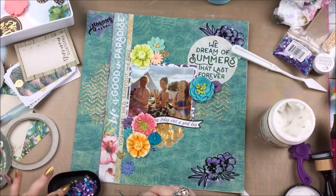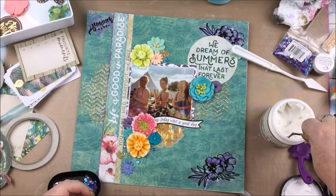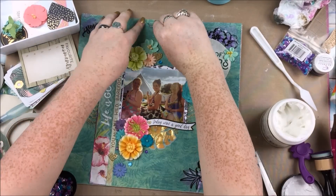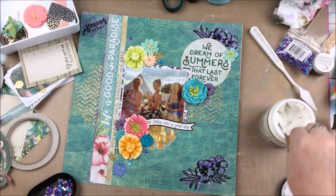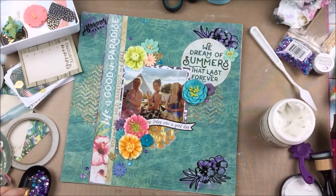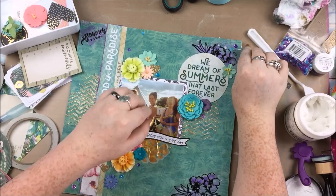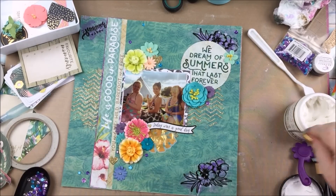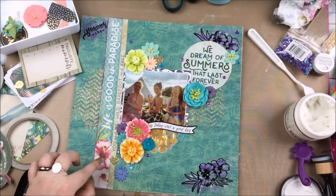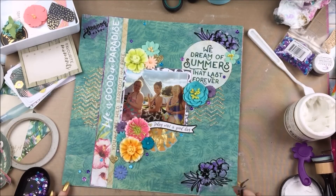Then sequins of course, because apparently at the moment I can't do a layout without sequins — I just love them. Just like last week I'm avoiding the silver ones because I've already got gold on the layout. I've sped the sequin-putting-down bit up a bit so hopefully you don't get too bored. There's kind of a diagonal thing going on in this layout from the bottom left to the top right, so I'm having the sequins go on there.